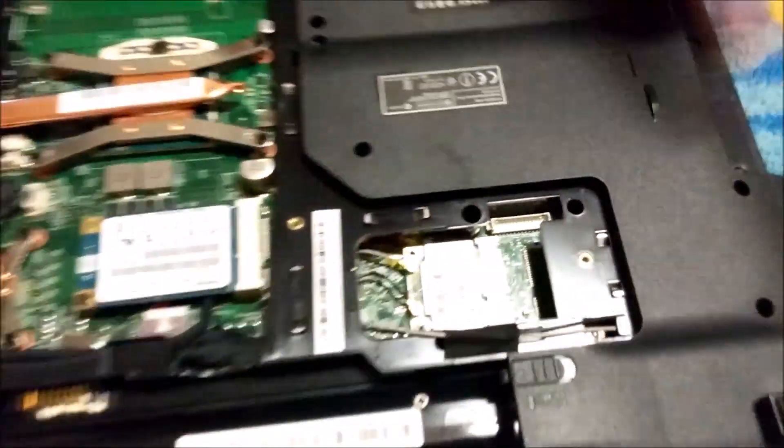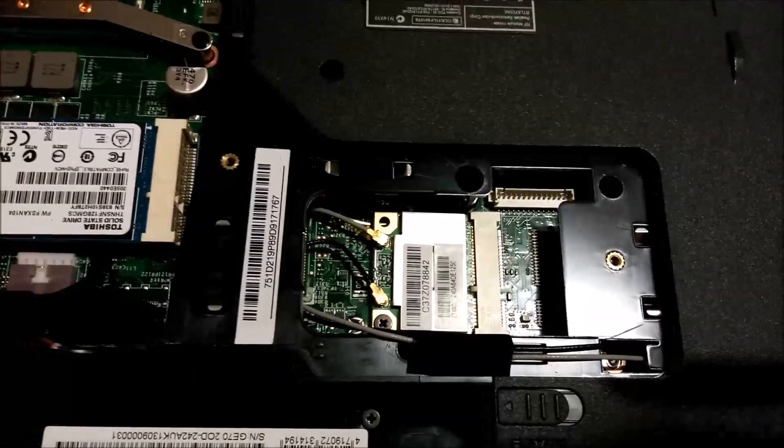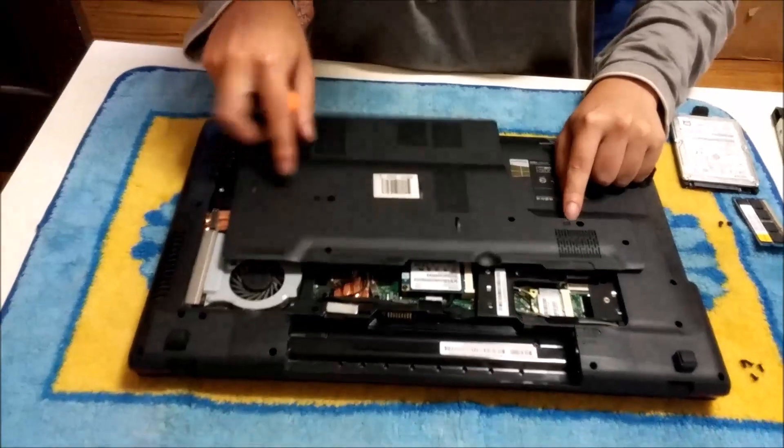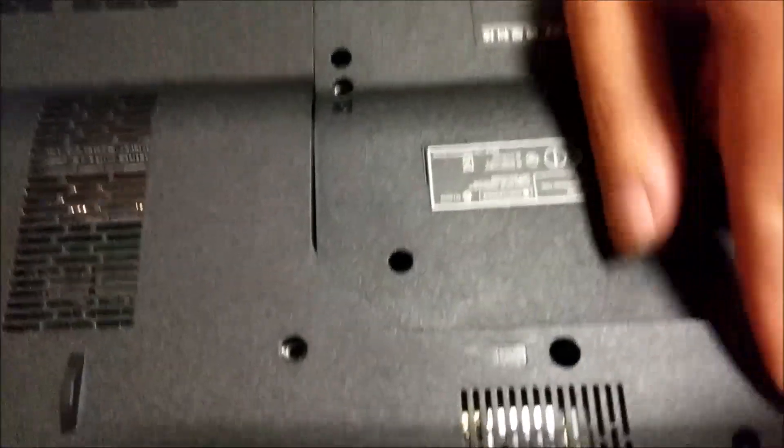Now this is the keyboard screw. There are two others. If you look at the back cover, it has a keyboard label next to the screw hole. You need to remove these two screws if you want to remove the keyboard.